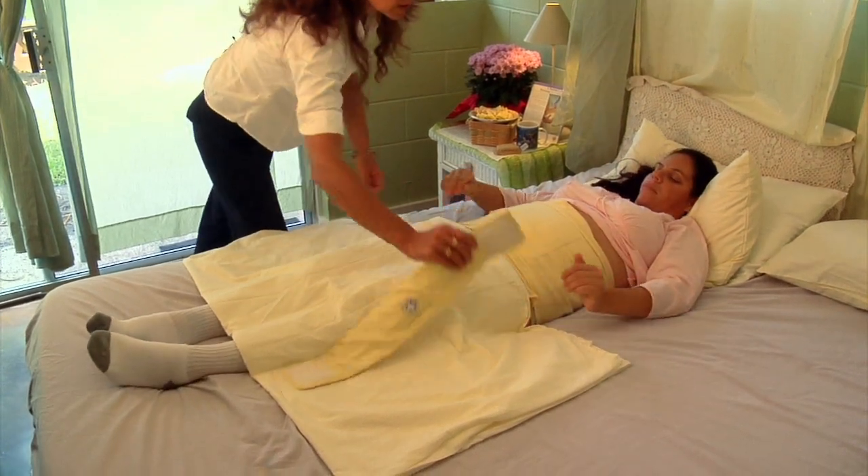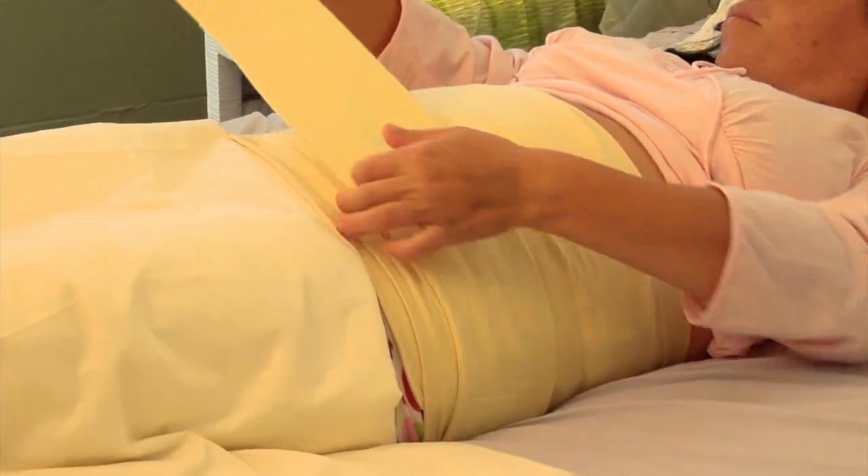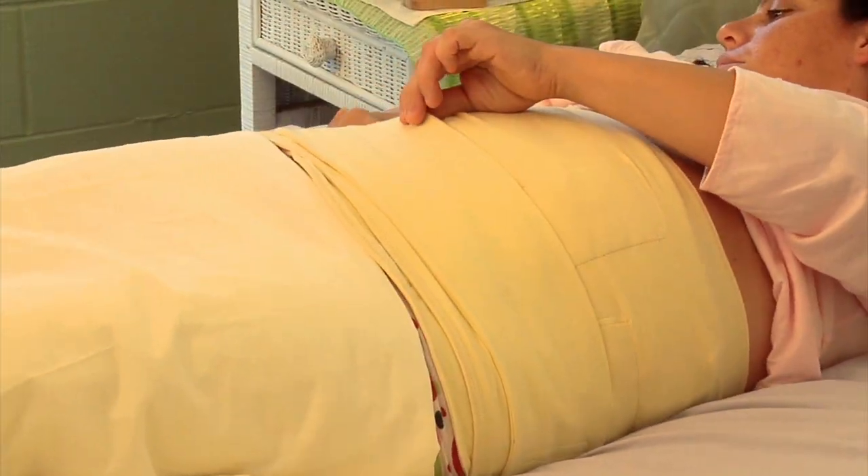If you should need some extra support, please attach the extra strap from hip to hip, across the front, or across your back.